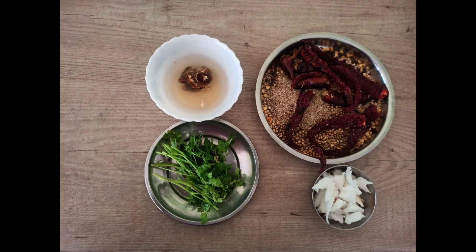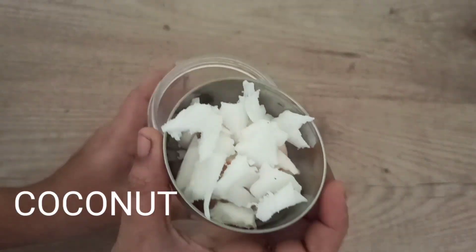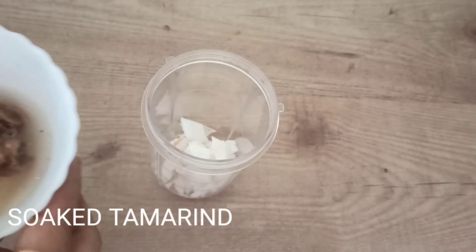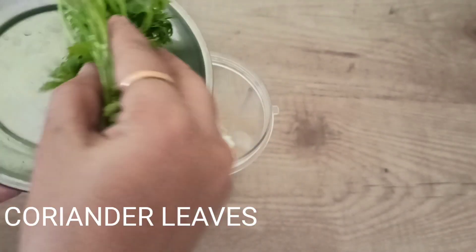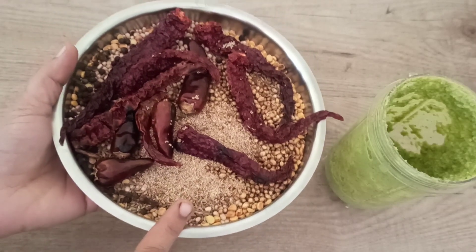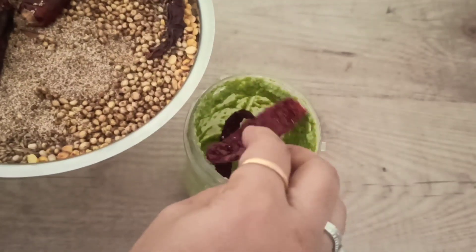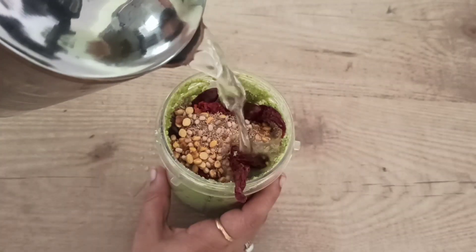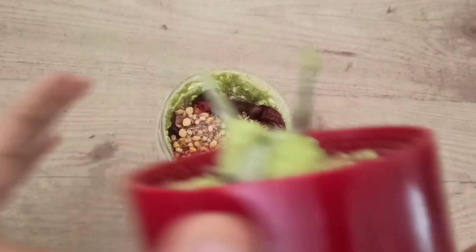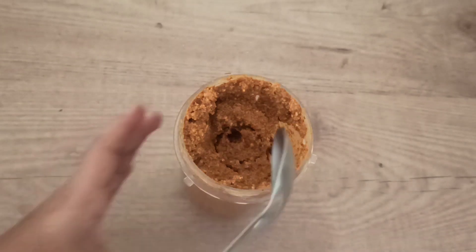Just let everything cool down for a while. Once cooled, we will take all these ingredients and make them into a paste. I have taken here coconut and soaked tamarind including water, putting it in. Then add coriander leaves and blend to a paste. If you want Bissi Bala Bath powder to store, you can just make the dry powder and store it for a few days. I am putting all the ingredients into the jar with some water — and our Bissi Bala Bath paste is ready. See this consistency I have blended it to.